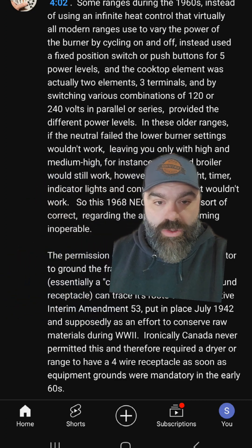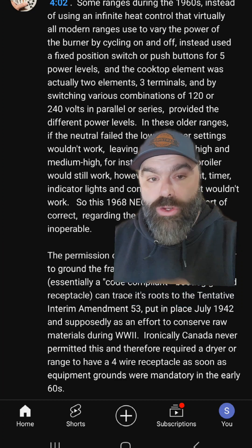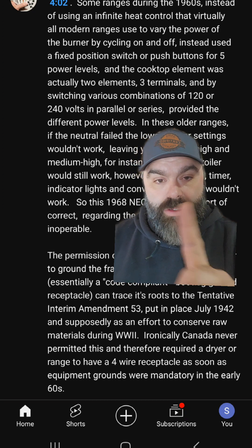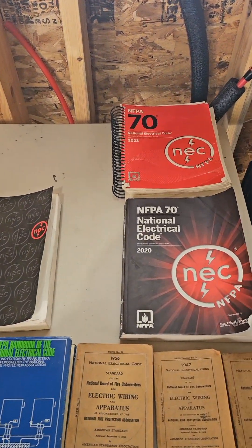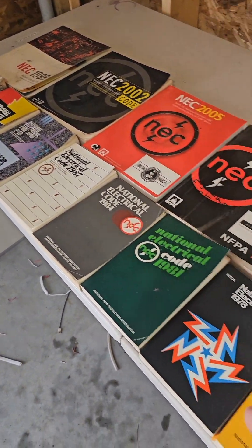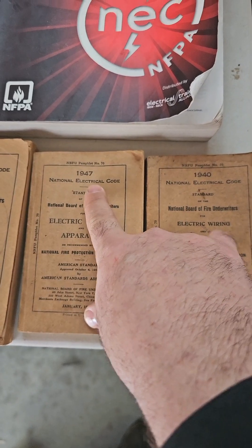For this video, what I'm concerned about is the claim he makes that it was a code violation to share them as one wire prior to 1942 — that back then they knew it wasn't okay, but in 1942, because of the materials shortage during that time, they changed the code to make you only have to run one wire for both the neutral and ground. If he's correct, it would be really cool if we knew somebody with a collection of old code books. I have the 1940 and the 1947. Let's see what it says.